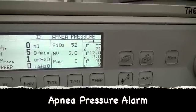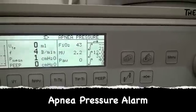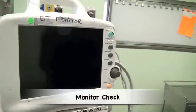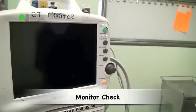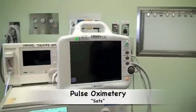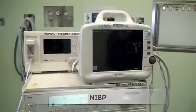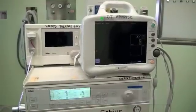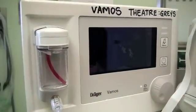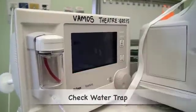Another safety feature is the apnea pressure alarm, which usually indicates a leak within the system. The final part of the machine check is to check that the monitors are working. For most anaesthetics this includes the SpO2 monitor, non-invasive blood pressure monitor, ECG monitor, and capnography. The capnograph has a water trap — check that it is empty. You can check the functioning of the capnograph by blowing into the sample line.